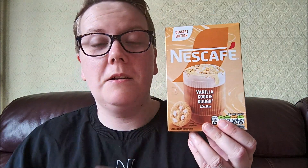So there we go — that is my reaction and review of Nescafe's new vanilla cookie dough latte. I do like it. As I said, it's not too sickly, it's not too sweet when you keep drinking it, which I'm kind of grateful for, because I like to enjoy my coffee and not be feeling a bit ugh halfway through. So if you like things like that, I do recommend this highly.